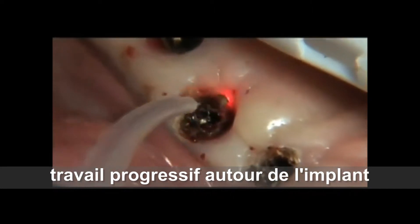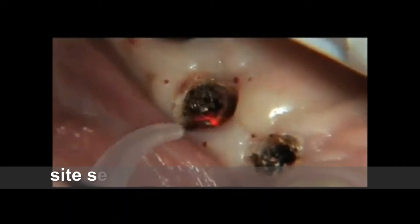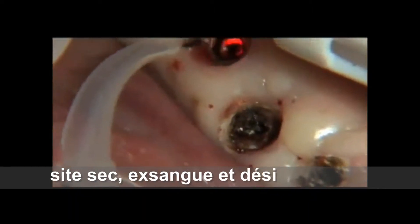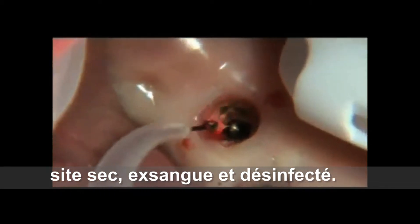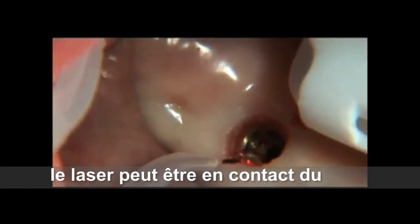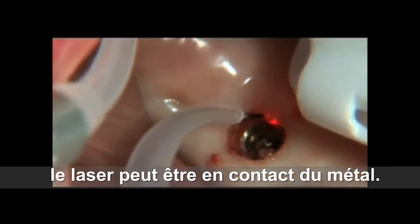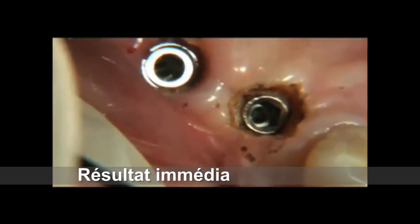A quick, safe and dependable technique for exposing implants employs the use of diode lasers. After unscrewing the healing abutment, overgrowing tissue within the recess can be melted away quickly with the side of the laser fiber using slight amounts of infiltrated local anesthetic. Quick light brush strokes are made with the fiber using 1.0 watts of power set on CW mode with an initiated tip.